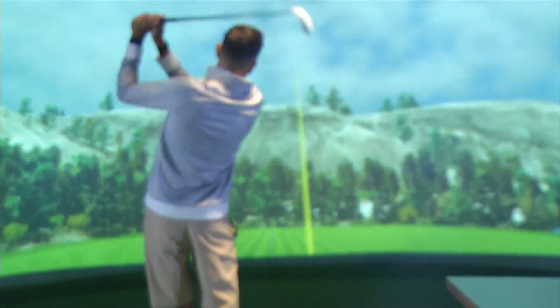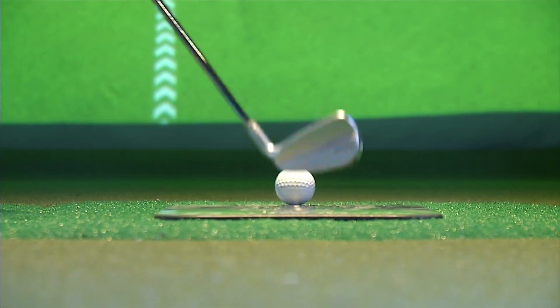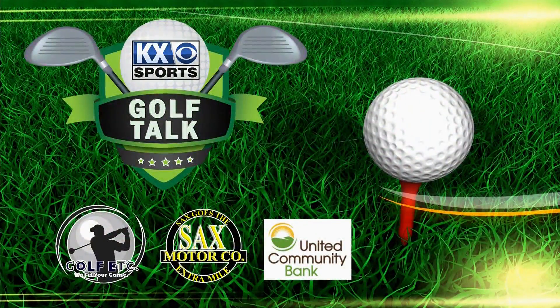Take all the inconsistencies out of the club and put it on ourselves as the golfer, so that both can match up and both can make the game easier for us. That'll end it for this season of Golf Talk. If you want to watch all editions of Golf Talk, be sure to go to our website, kxnet.com.